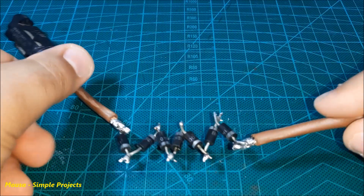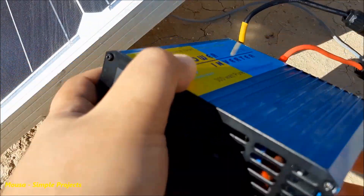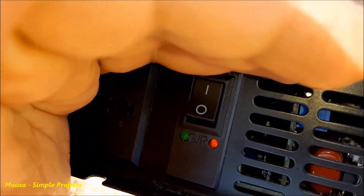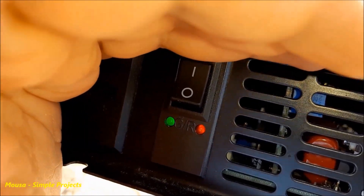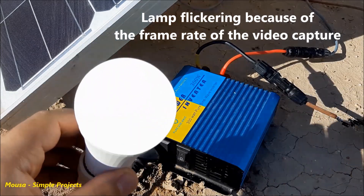I soldered the diodes in series and connected them between the solar panel and the inverter. This time, as you can see, the green LED on the inverter lights up, which means the input voltage is good. So now I can run my load without any problem.